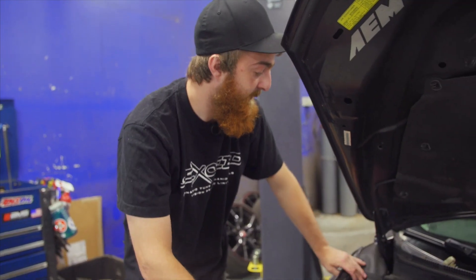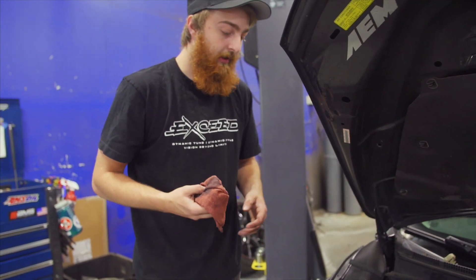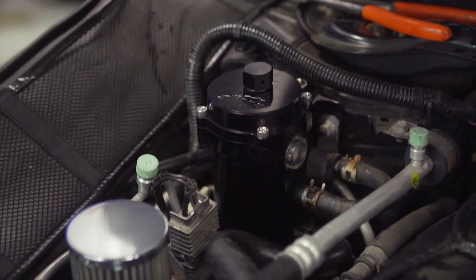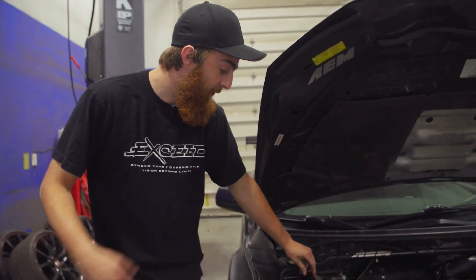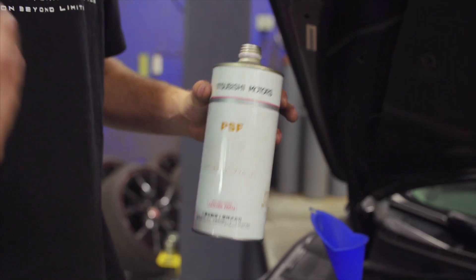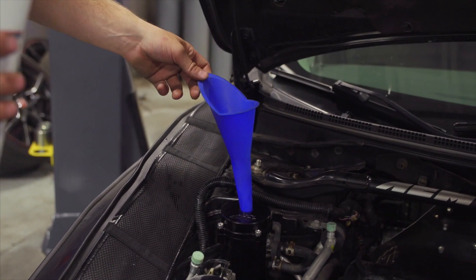We include new hardware for fastening the reservoir to the car — they look a lot nicer and match the rest of the aesthetics. You'll need a five millimeter allen wrench or allen socket. Snug those up and you're done. The last step is to pull the cap off and fill it with fluid. We recommend only using genuine Mitsubishi power steering fluid, available from us or your local Mitsubishi dealer. It's always nice to add new fluid when installing a new part.